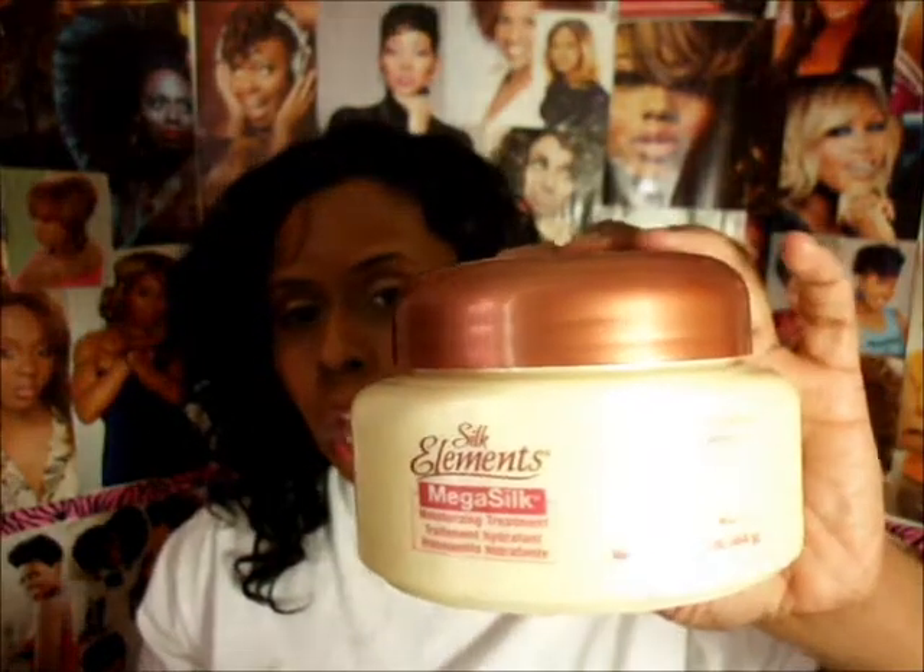I got two items from the Silk Elements line. I've been wanting to try these and I've been hearing good things. This is the Silk Elements Mega Silk Moisturizing Treatment. I'm going to start deep conditioning twice a week — or at least once a week — because I've only been doing it maybe twice a month. These are on sale two for twelve dollars; normally the conditioner is fourteen dollars, so it's a great time to try it.